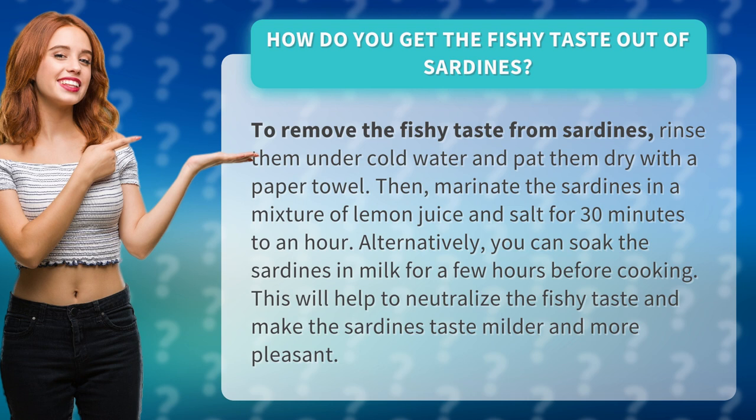Alternatively, you can soak the sardines in milk for a few hours before cooking. This will help to neutralize the fishy taste and make the sardines taste milder and more pleasant.